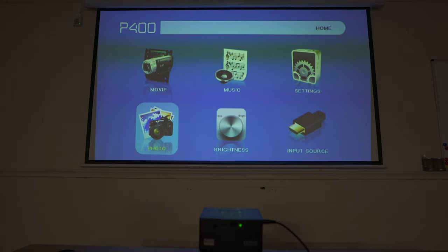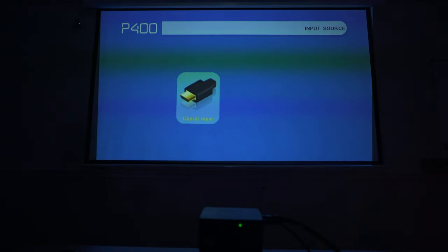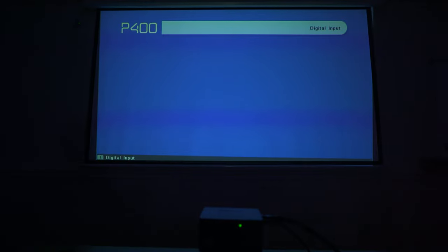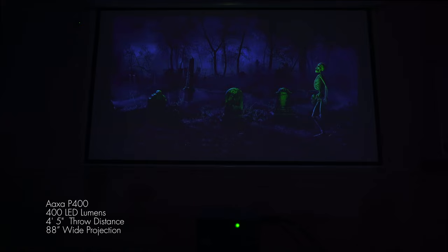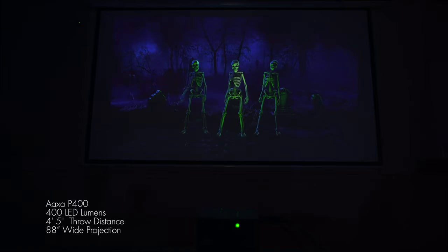Now I'm going to do a projector comparison to show you exactly how bright those 400 LED lumens are — comparing the AXA P400 at 400 LED lumens to the AXA M7 at 1200 LED lumens. For the demo, I've turned the lights off, plugged my computer into the HDMI port on the P400, and I'm going to be playing a scene from Atmos FX's Bone Chillers 2. Let's go over to the input source, digital input for the HDMI out.